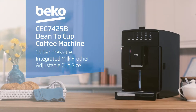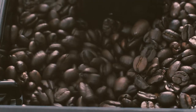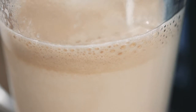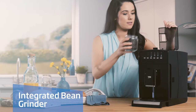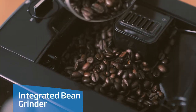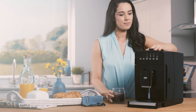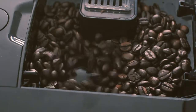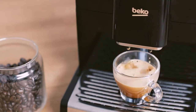Introducing this stylish bean-to-cup coffee machine from Beko. With adjustable grinding settings and a capacity of 125 grams, the integrated bean grinder offers precise control of the richness and quality of every coffee made. Combined with 15-bar pressure, you can enjoy barista-style coffee in the comfort of your home.